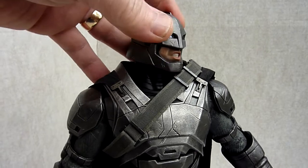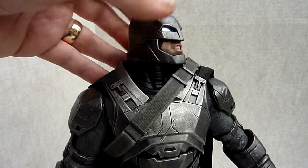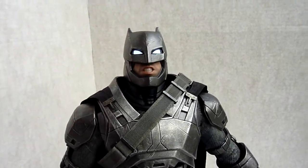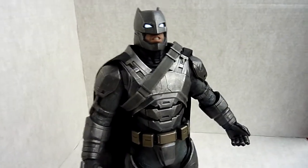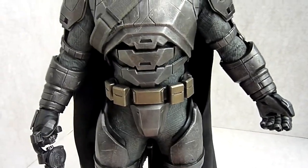Not a great deal of range of movement. Side to side is like the best. Up and down, not great. But like I say, it's not that big a deal — you're not going to have him in stupid poses.